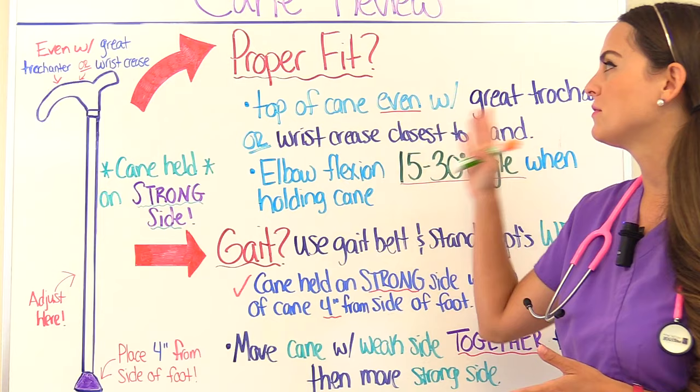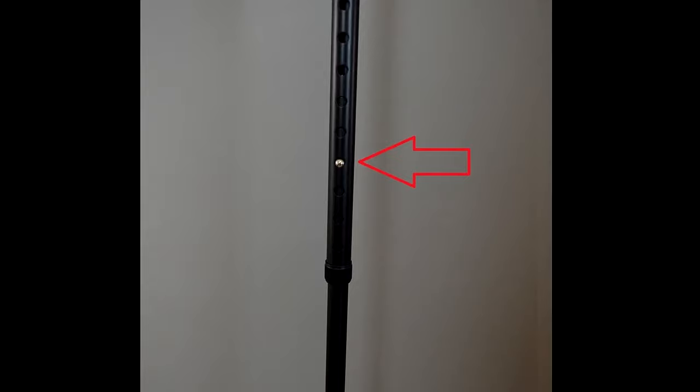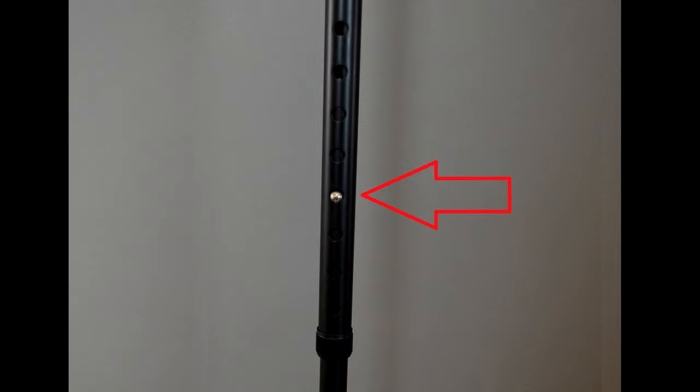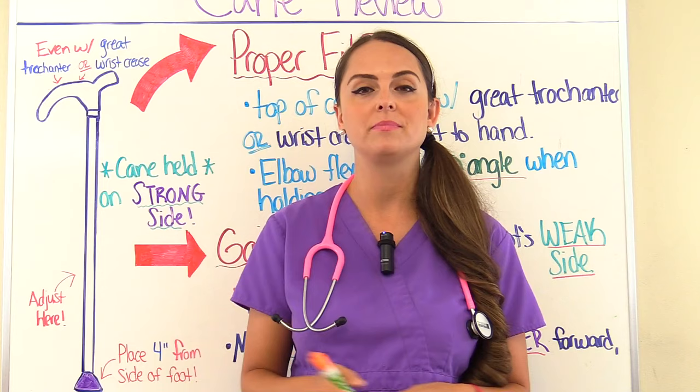How do you know as the nurse that this cane actually fits your patient? Before a patient uses a cane for the first time, it has to be adjusted. Most canes can be adjusted at the bottom by sliding the cane into the correct location. But once the patient is holding the cane, or once they have the cane standing beside their body, how do you know it actually fits? Well, there are two ways you can tell.